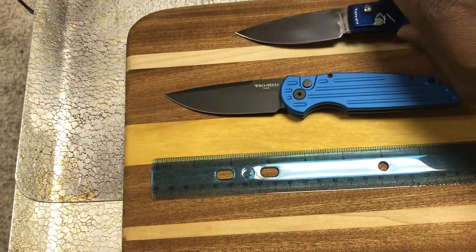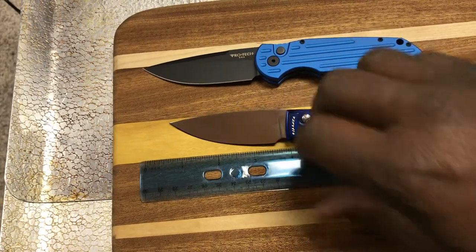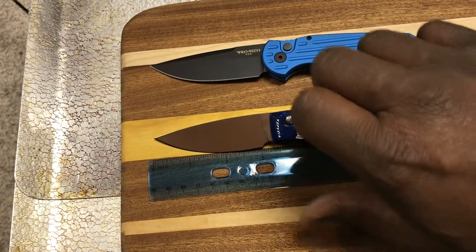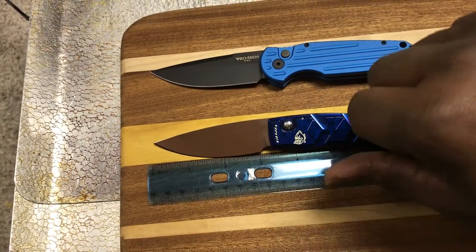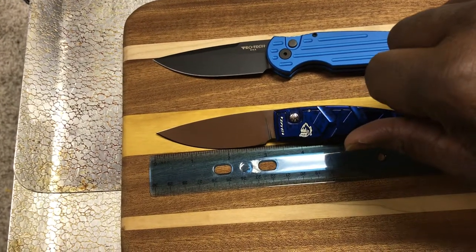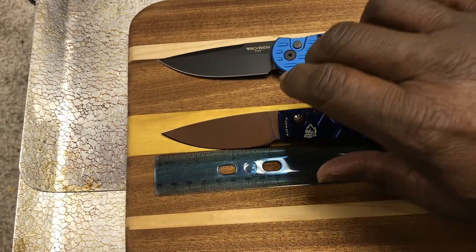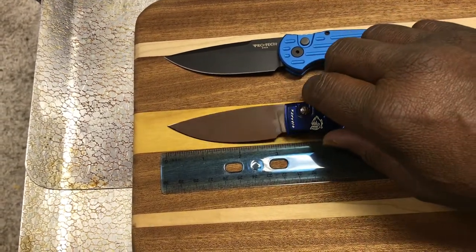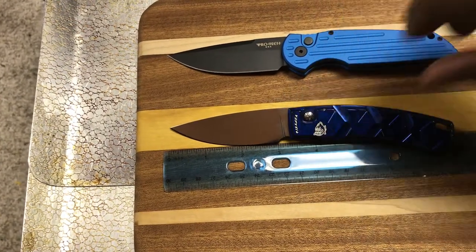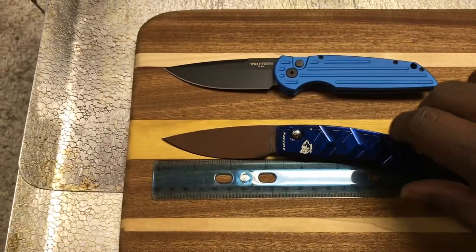Now we put the Piranha down here for comparison. The Piranha's slightly smaller. The overall length of the blade is about 3 and 3/8 inches, and if you look at where the pivot would be, it's probably just a smidge longer. However, the actual cutting edge is probably about 2.9 inches — a little bit shorter than the Protec.